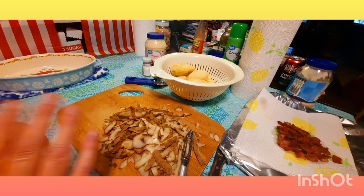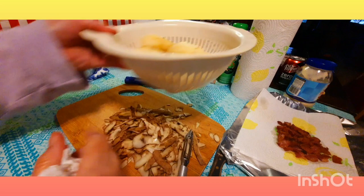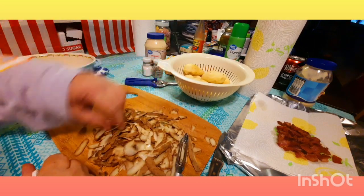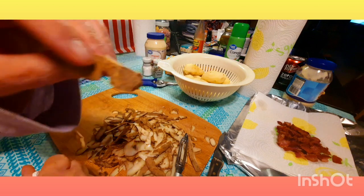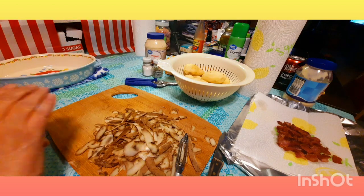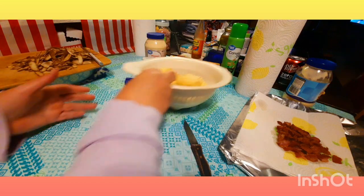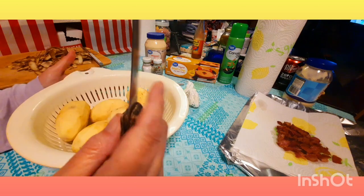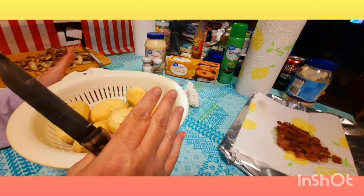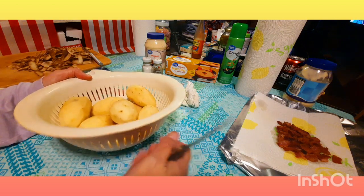That made fast work of peeling those potatoes. Would you look at that? No waste — that is just thin potato skin right there. Darlene, thank you so much. Now, this recipe is very versatile. We give you the base and you can do anything you want with it. If you want to add onions and garlic, you can — fry them up in the bacon grease.